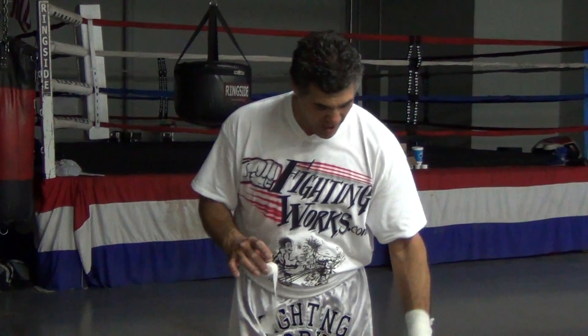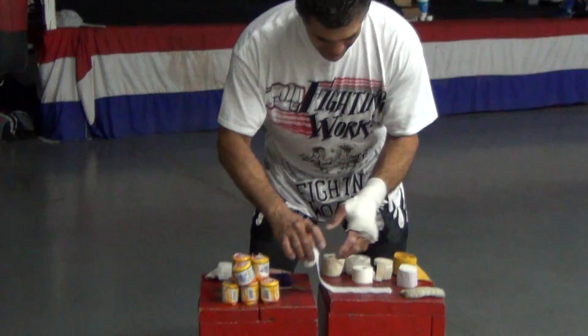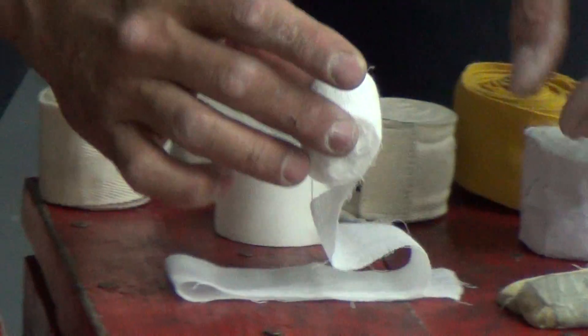So what we're going to do is take some gauze — you can get some gauze anywhere, get it from me or whatever, if you can't find it I have it. And you just want to lay out some gauze like this, about the width of your knuckles or slightly outside the width of your knuckles.